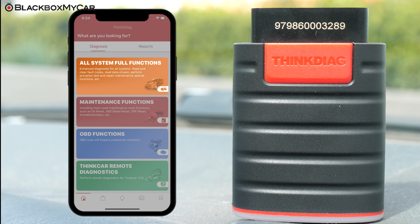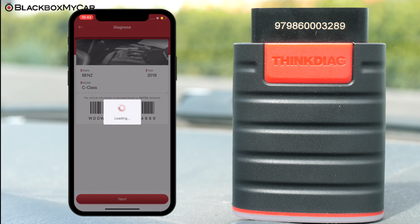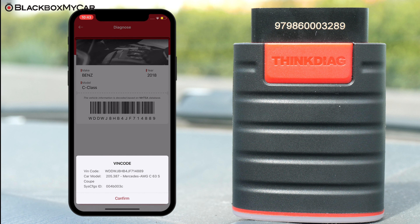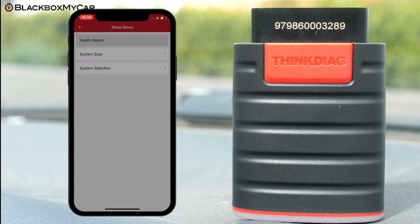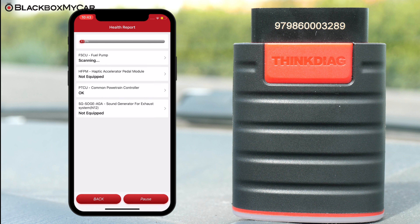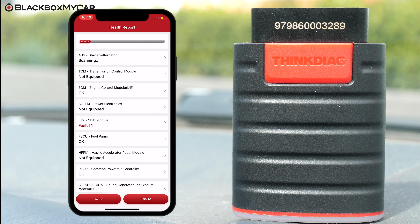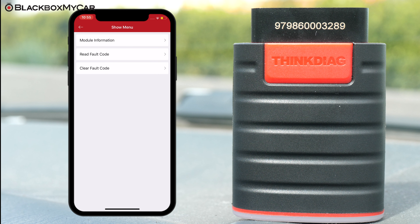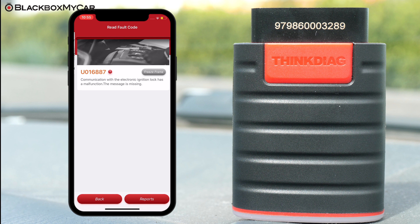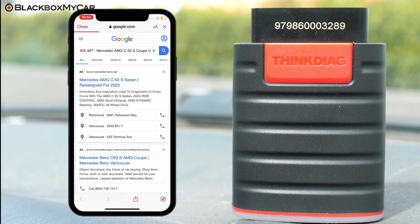Let's go into All Systems Full Functions. The THINK Diag will first do a quick scan of your vehicle to pull up all relevant information including the make, model, and year. Click Next and you will find more details about the car and the engine. Say you click on Health Report — the THINK Diag will automatically scan for every fault code your car has. Be prepared to see some codes you never knew existed. You can read the code and find out what it means using the built-in code library. Click on the question mark icon and every available information on the internet for that particular fault code will be right at your fingertips.